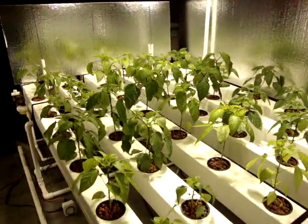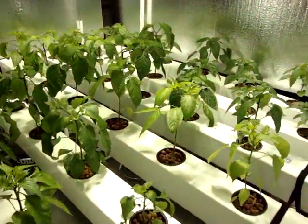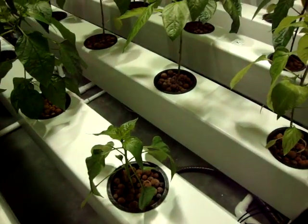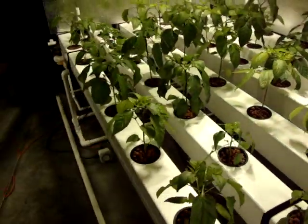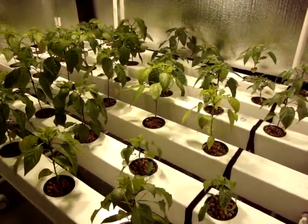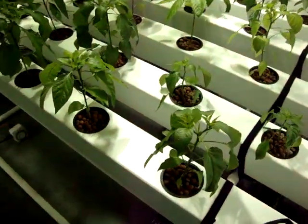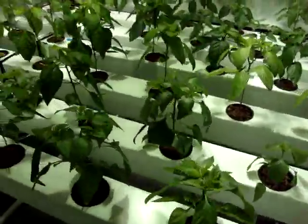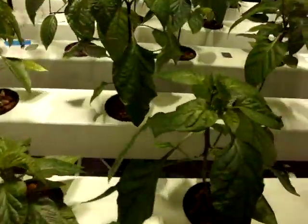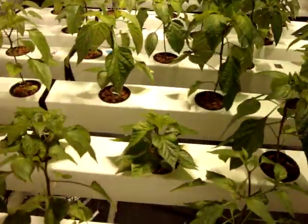Listen up here — the system just kicked on. It's running on a 30 minute on, 30 minute off timer, the pump system. The roots are growing great — I will show you the roots eventually. The peppers are doing great, I've got a lot of little buds developing. So far, so good.